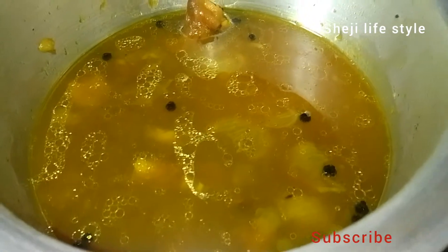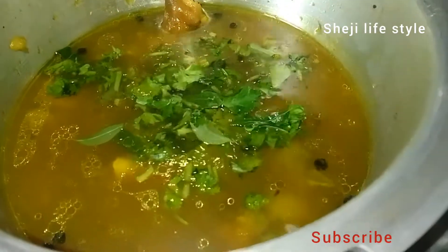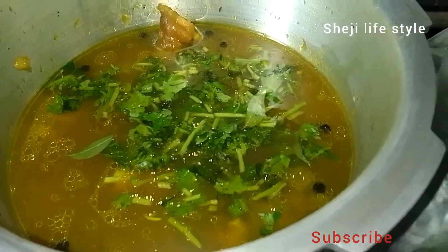It's a really healthy soup. Add a little bit of salt. It's very tasty.